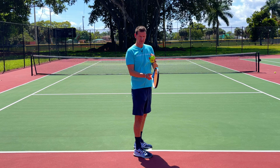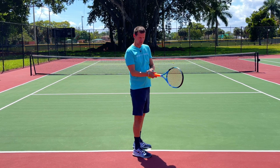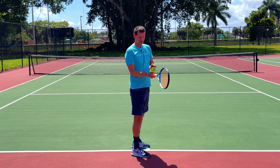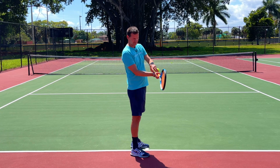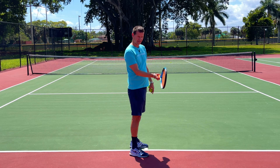This is what I want you to understand. The most important thing on the forehand is the contact point. If you are too loose when you make contact with the ball, you will start spraying the ball and have absolutely no control. What needs to happen is that when we meet the ball, the wrist needs to be in an extended position so we can provide maximum stability to the racket head.